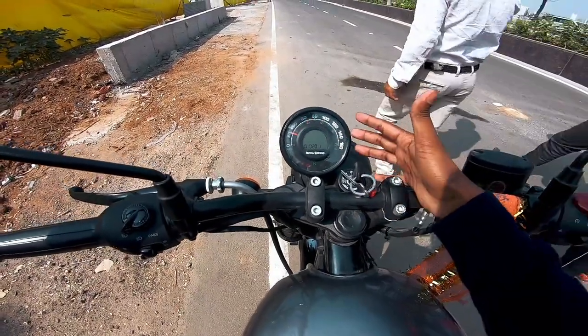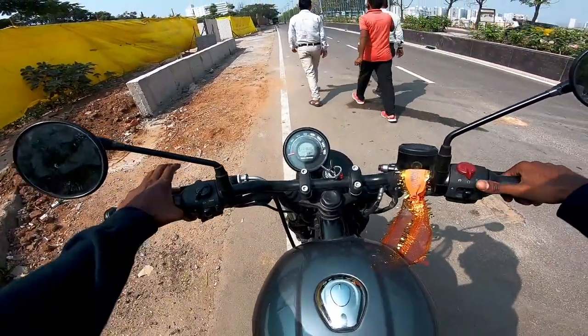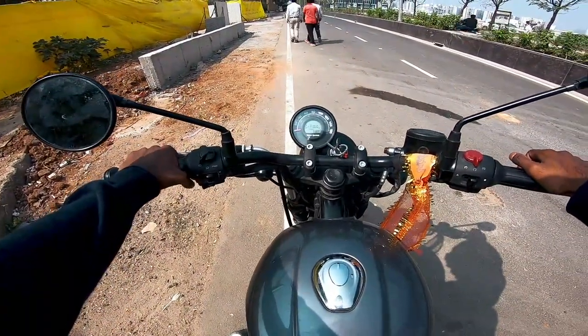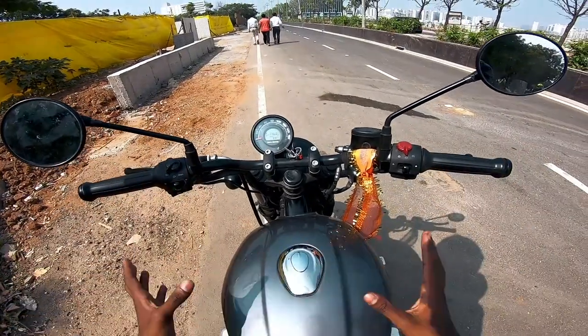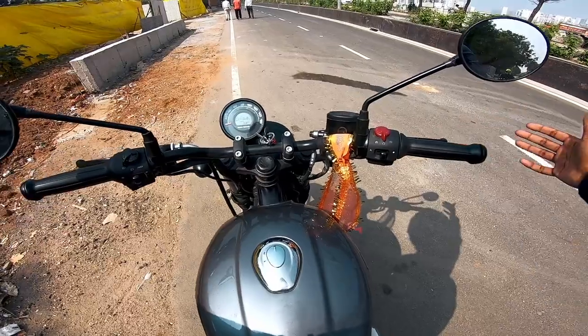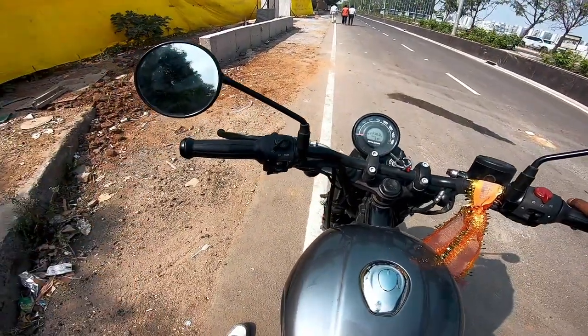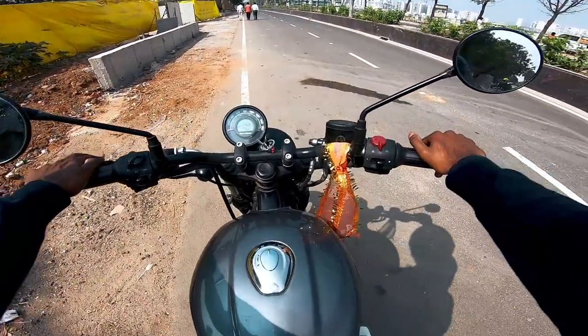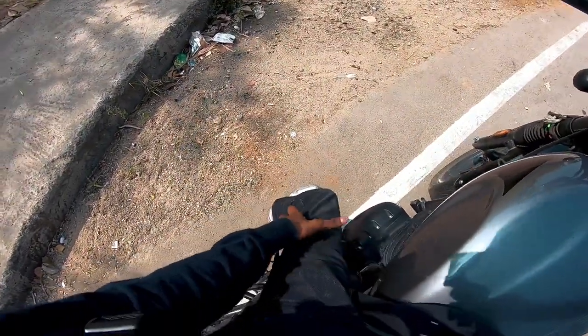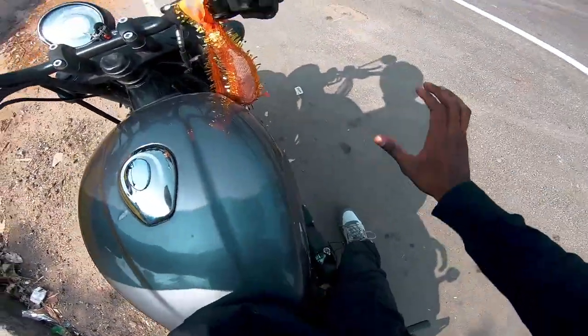The instrument cluster is normal. There is a gear shift indicator and 3-4 trip meters. Everything is very nice. The handlebar has a little bit of a bend — like a Himalayan handlebar — and it is very comfortable. The reach is 5-7 cm higher, making it very comfortable to handle.